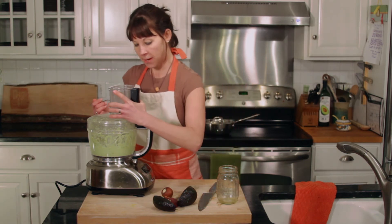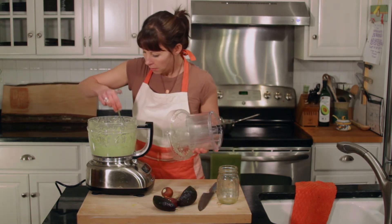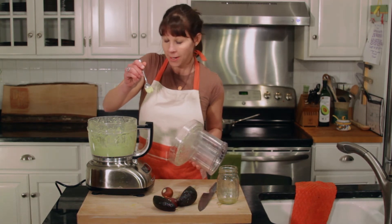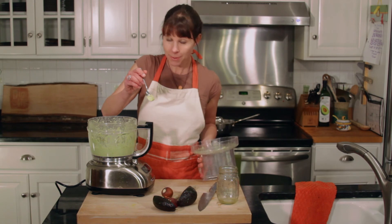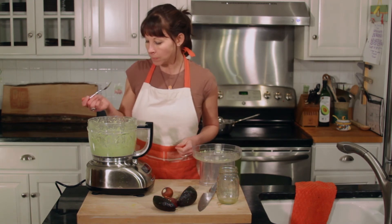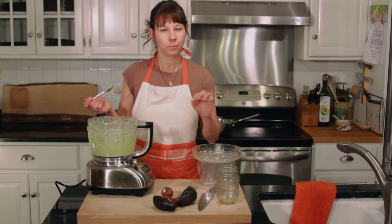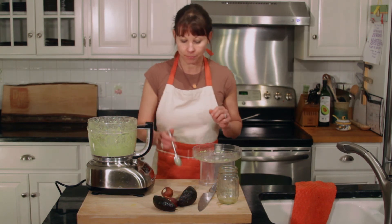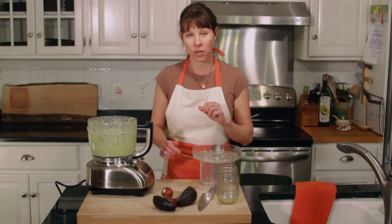I've got a nice creamy consistency here — a little thicker than mayo, but if you want it thinner, just add a little lemon juice, maybe a little water, maybe a little more oil. Mmm, I love it. Creamy, smooth. So give it a shot — add a little avocado to your lemon dressing.